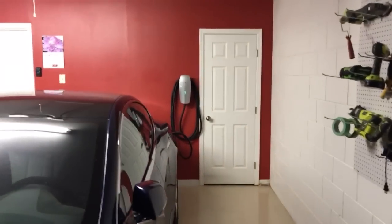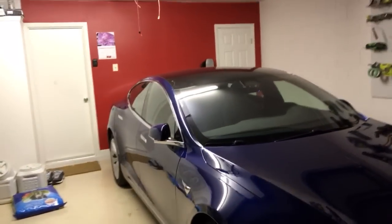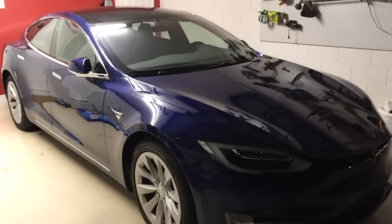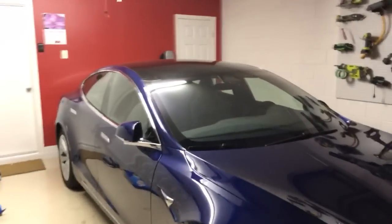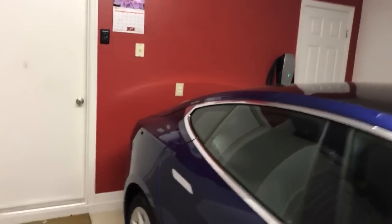That's our garage, which is almost done. I had the floors done before, and I just need a big Tesla sign over there and then it'll be complete. I actually like how the blue car looks in contrast with the red wall — if it was a red car, I think it would be too much red.